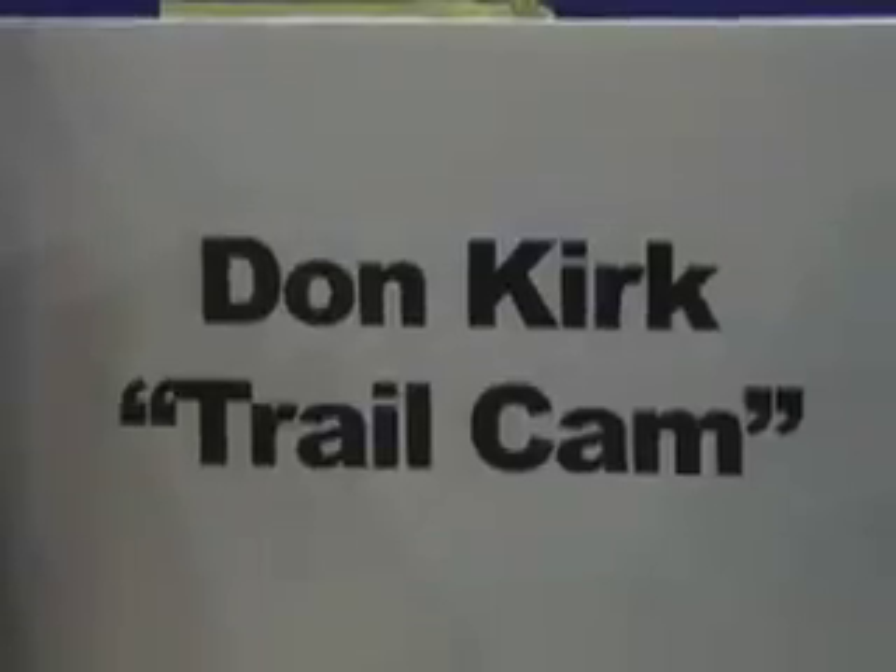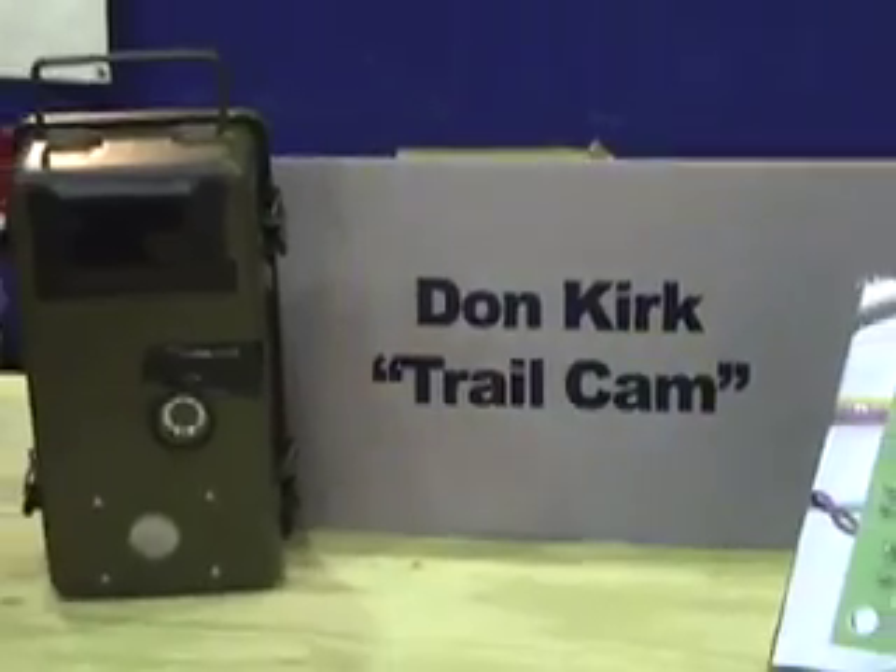Hi, I'm Harry Goldstein for the Spectrum, and we're here at the Austin Maker Faire with the Make Spectrum Contest winner, John Lennart, who's in his trail camp.